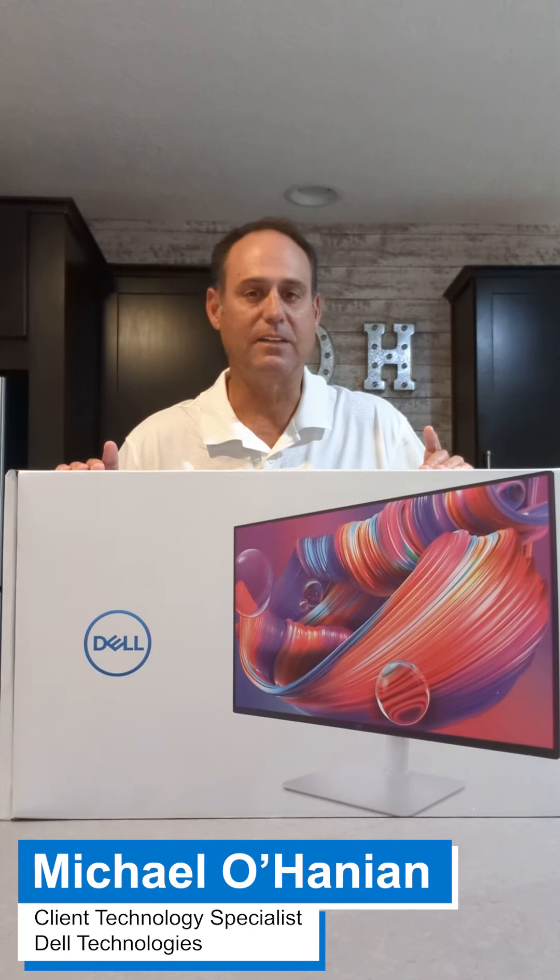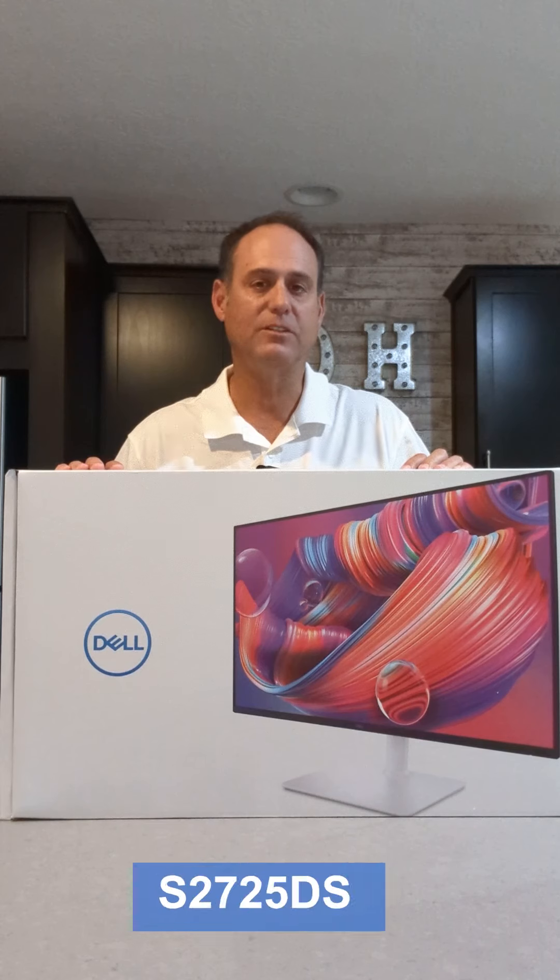Hi, I'm Mike Lohanian, client technology specialist from Dell, and today I'm here to review the S2725DS.